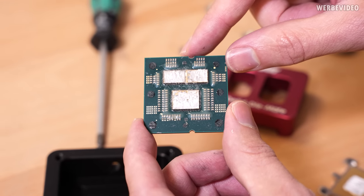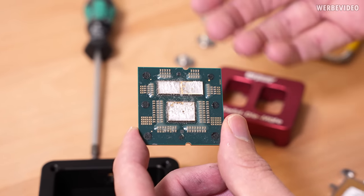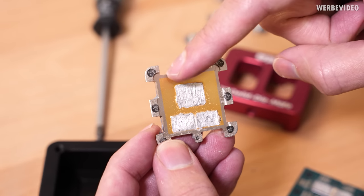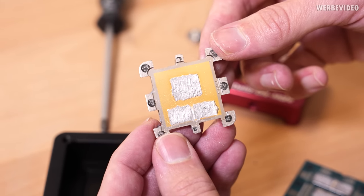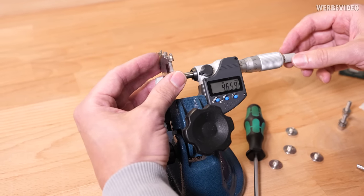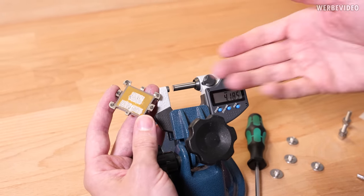Also looking at the dies themselves, they all look pretty good — no chipped edges or anything. Just looking at this in its current state without removing the indium solder, this could also just be a 7950X. Looking at the IHS, we can see the same kind of non-existing differences — it's the same as the 7950X from first look. I'll measure the height now to see if there's any thickness difference in the IHS. A normal Ryzen 7000 CPU has an IHS height of about 3.4 to 3.42 millimeters. This one measures 3.41 — exactly within the expected range. No height difference.